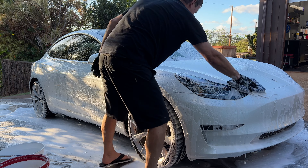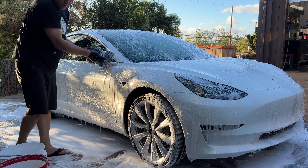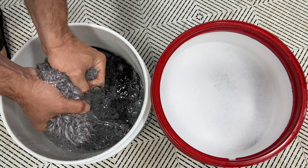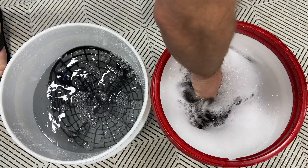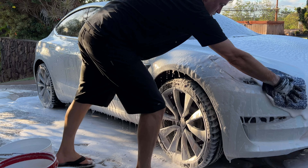People always ask what's the point of the two bucket method. For those of you that are unfamiliar with the two bucket method, that's a method where you take the wash mitt, wipe down a part of the panel, and as soon as you believe there's some dirt on that wash mitt you go into the rinse bucket, grind it on the grit guard, wring it out, and do everything you can to get all the dirt out of it before you dip it into your wash bucket with your soap. So when you go back on the panel you have a nice clean mitt to do it.